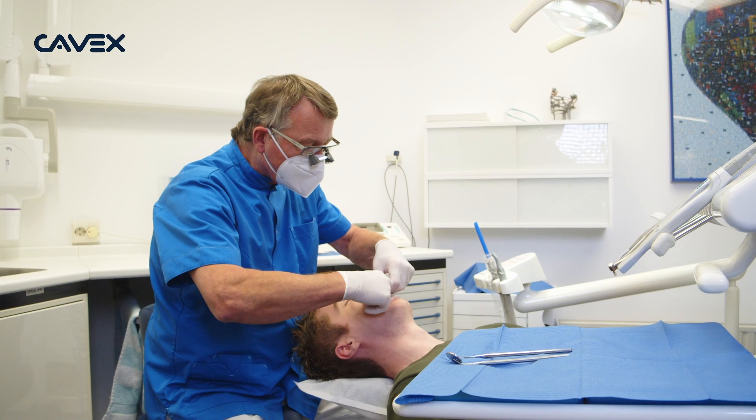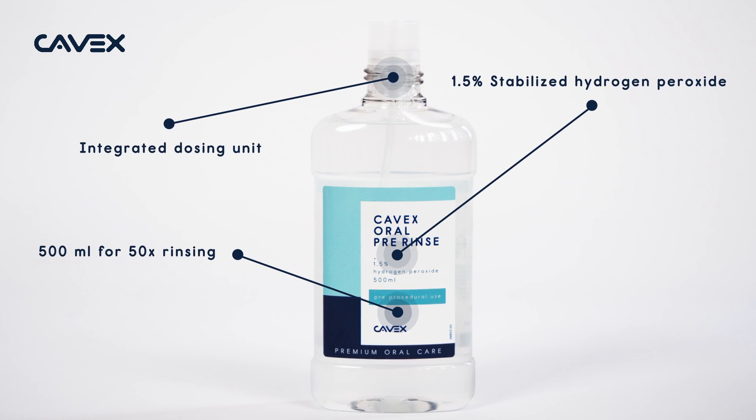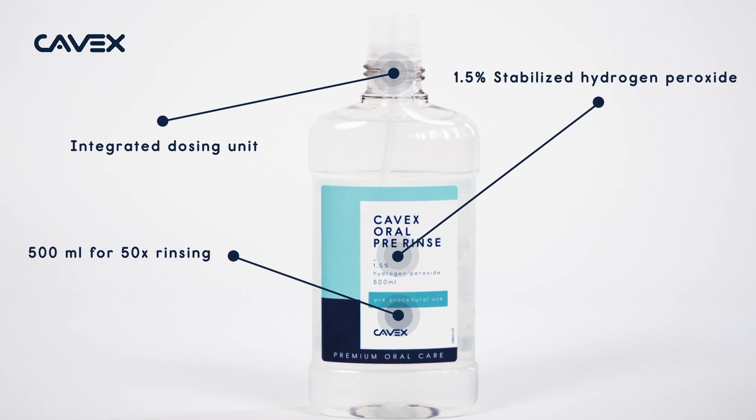Keep yourself and your team safe. Cavex Oral Pre Rinse greatly reduces the risk of one of your patients exposing you and your colleagues to any viral disease. Pre-procedural rinsing is a strongly advised safety measure before any dental treatment.